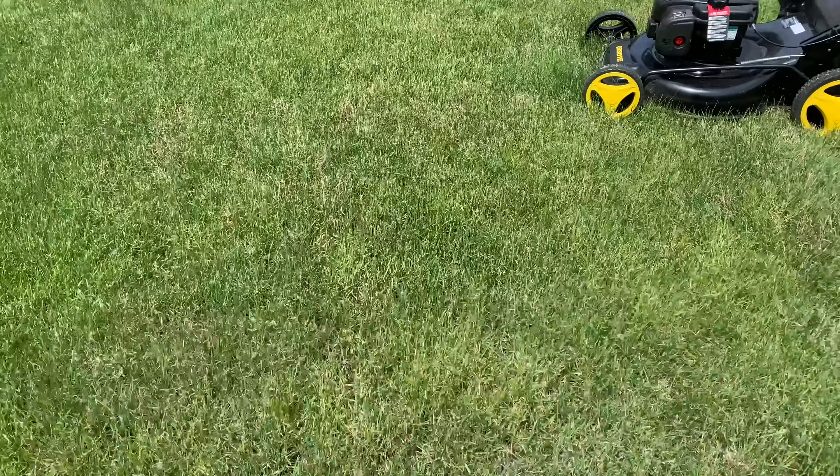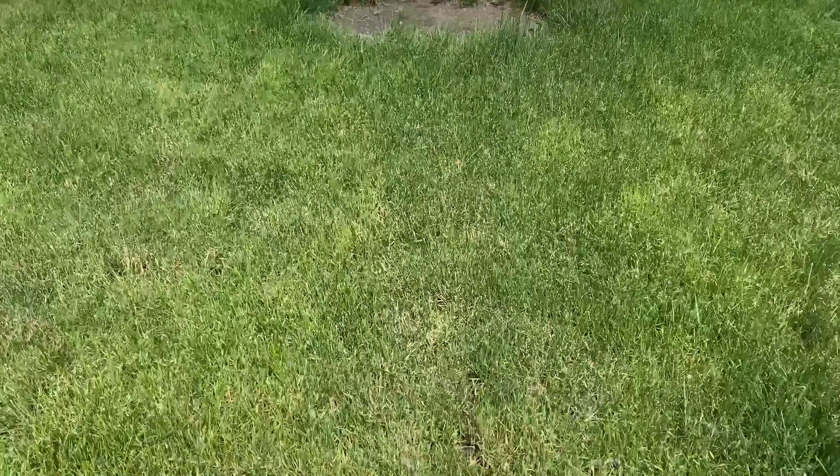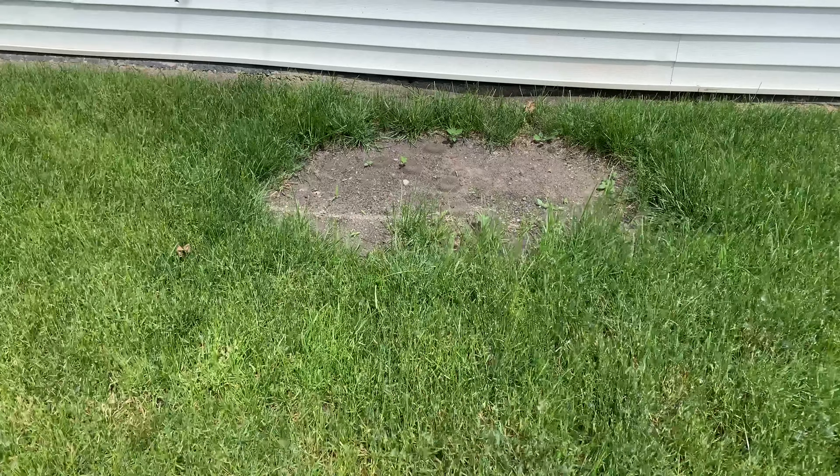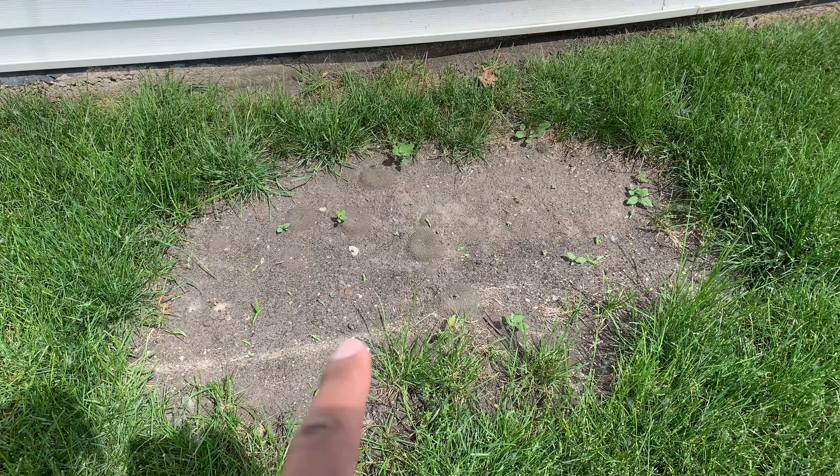Got some brown in the backyard. The grass has been stressing lately — had some high temps. I'm going to pay extra special attention to this area. Been meaning to do it for a while.